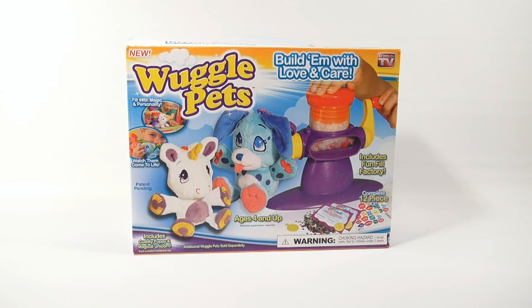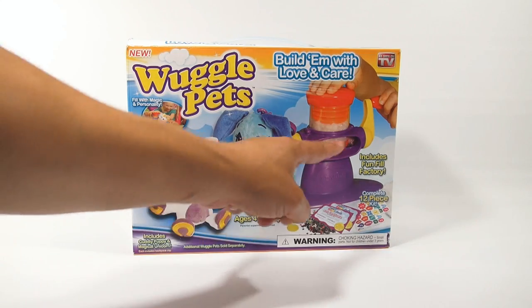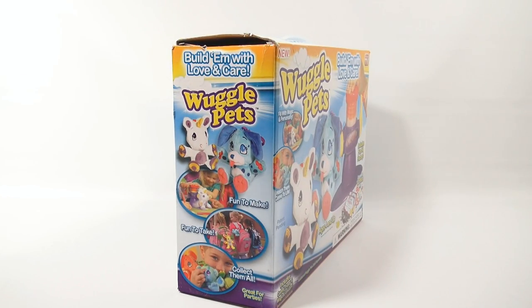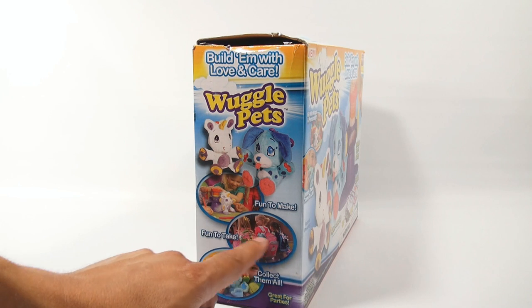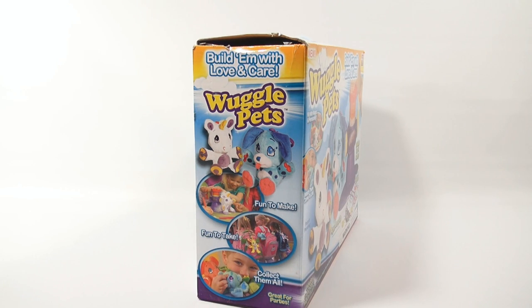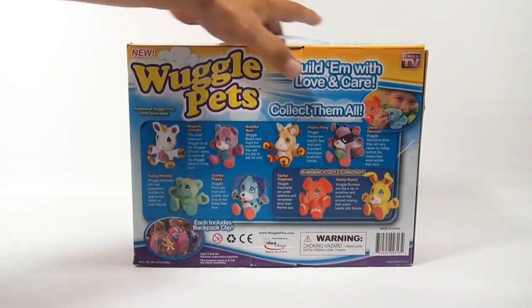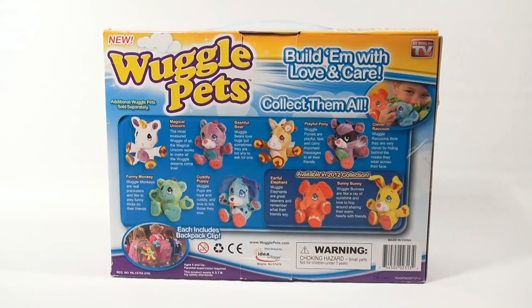It comes with a 12-piece kit — the two Wuggle Pets, the unicorn and the puppy — and the fun-filled factory. Build them with love and care. We have a little cuddly boy cuddling his Wuggle Pets, and then three girls with their backpacks, because you can turn them into backpack clips, and a little girl filling her Wuggle Pet Unicorn. These are other Wuggle Pets that are not in this kit.